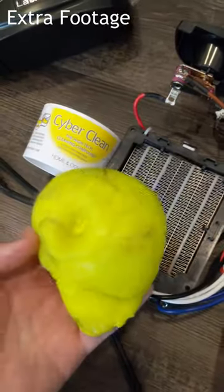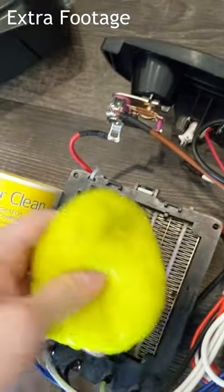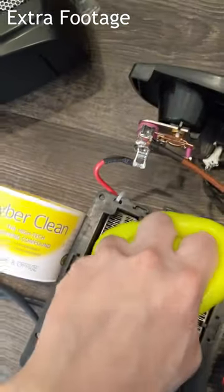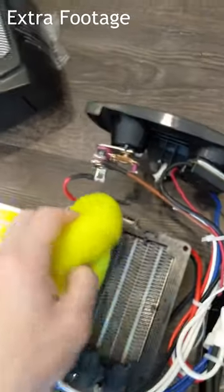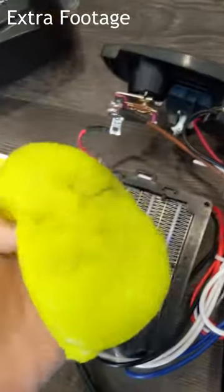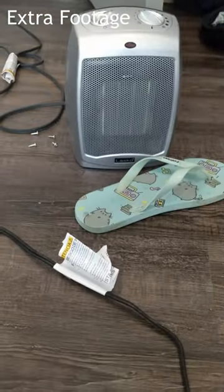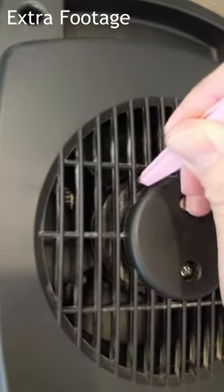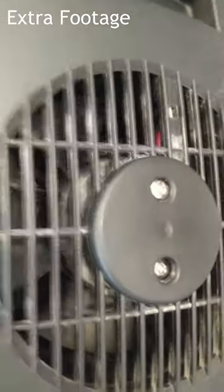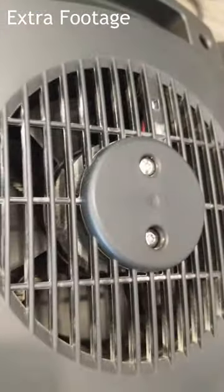Now I'm using some Cyber Clean to get into the grooves of the heating element and heat sink to really get the dust out. This unit isn't that dirty, but the other one will be really dirty. You can also use tweezers to get the dust around the fan, but it doesn't really get in the way of airflow, so I'll probably just leave that dust alone.